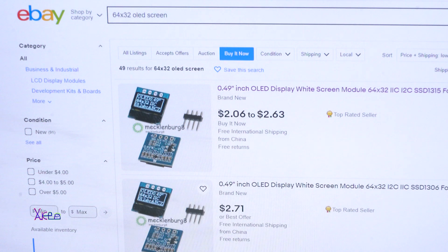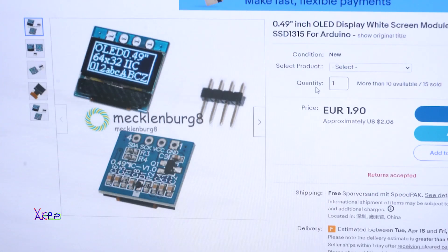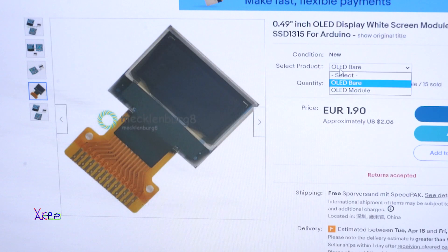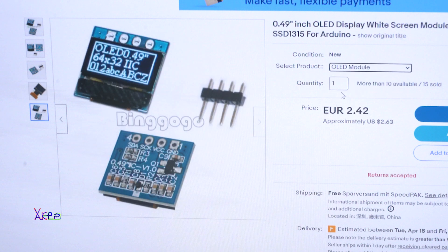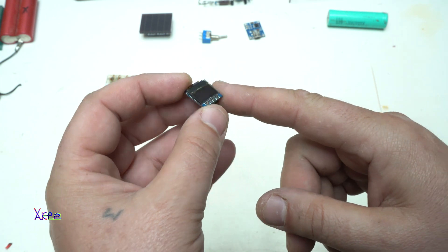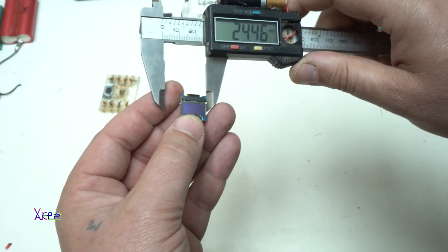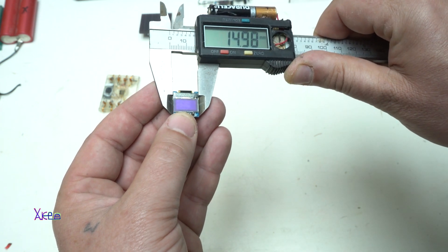0.49 inch OLED display, widescreen model, 64 by 32 pixels from eBay. It's around $2.50 and up to $3, so this tiny Arduino screen costs around $3.